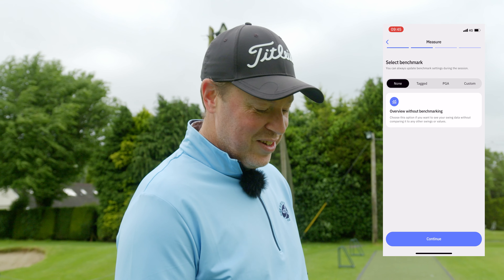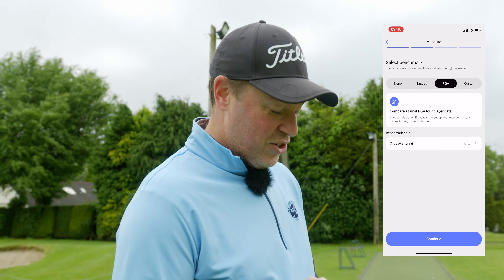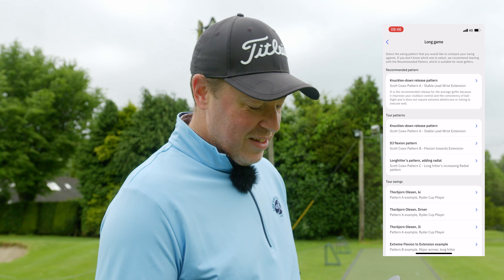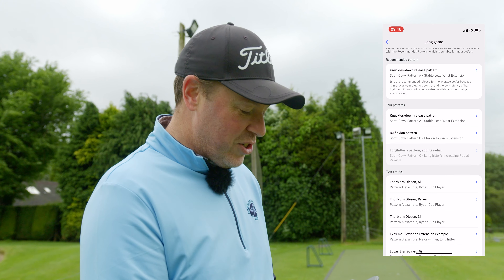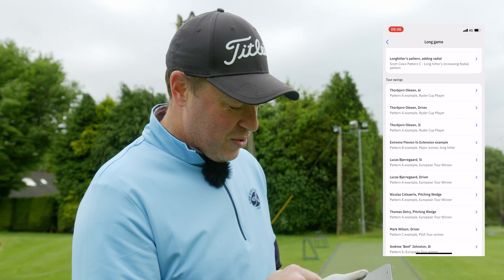Now select benchmark. I'm going to go PGA Tour. Choose a swing - I'm going to go long game. Now there's the knuckles down - that's the one they prefer, like the every-man one. But you can pick all these tour pros.